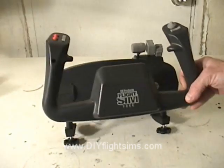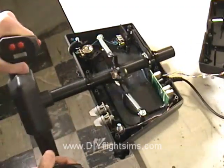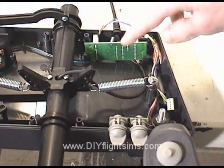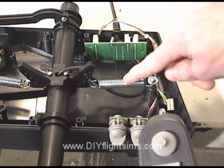The CH Products Flight Sim Yoke is a solid addition to your home flight simulator. Even so, we can modify it a little to make the yoke work more smoothly. The spring tension and the friction within the mechanism can cause you to over-control the airplane. Sometimes you need to make more subtle control inputs.